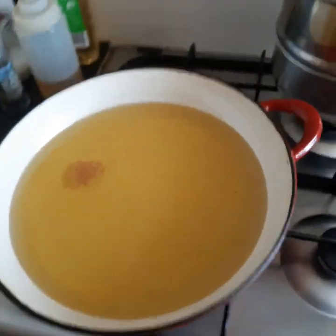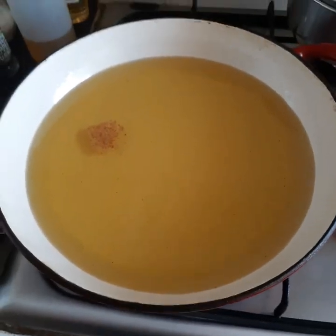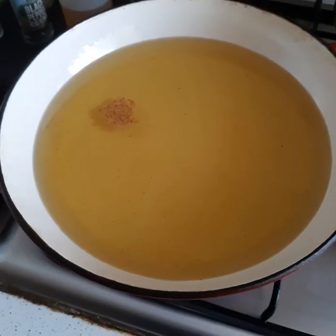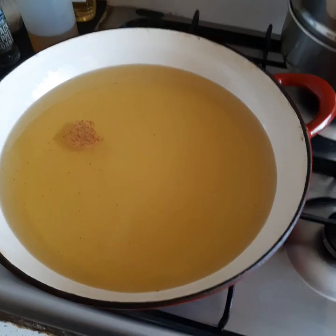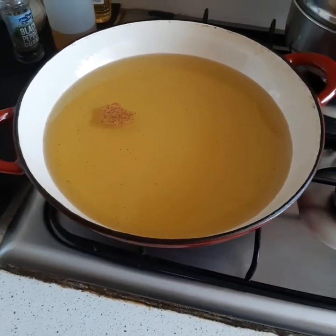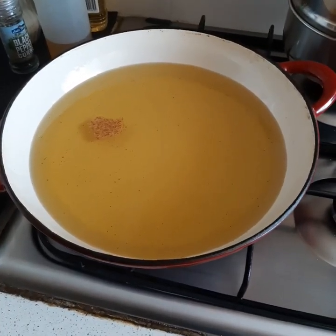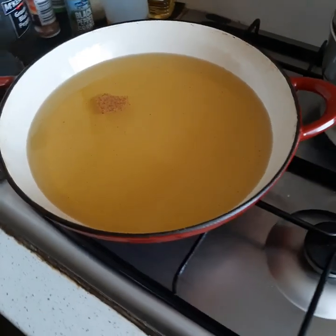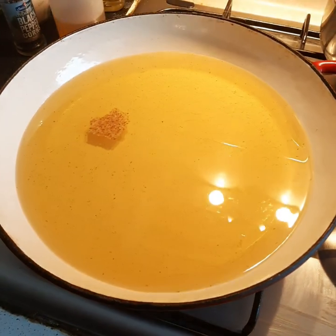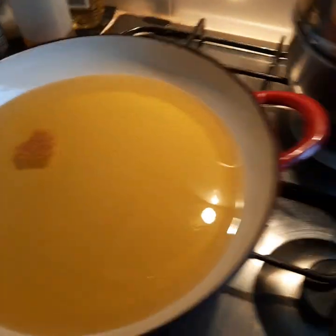Now the oil — I've just turned it on. We're going to set that up to about 350 degrees Fahrenheit, which I think is around about 210 degrees Celsius.